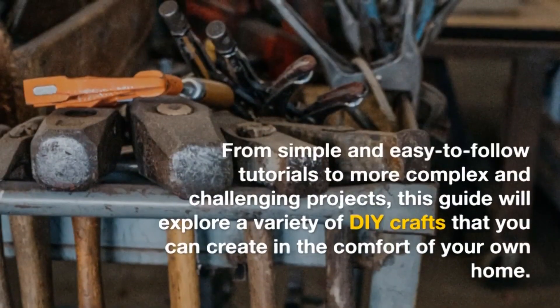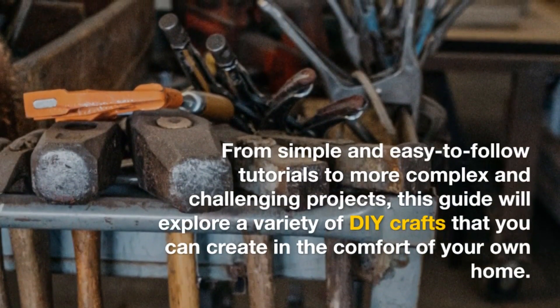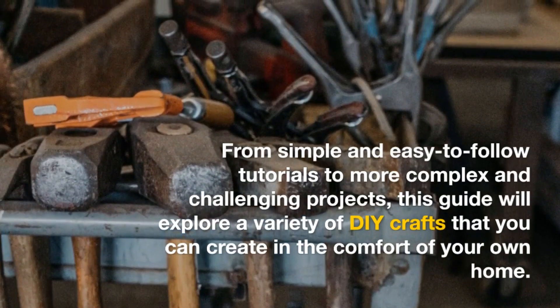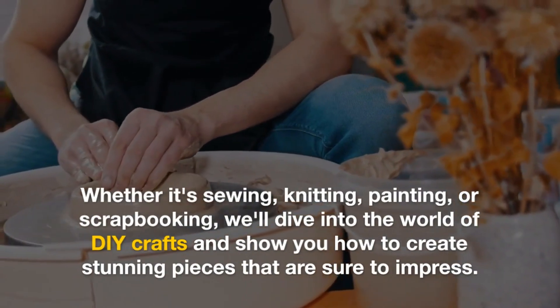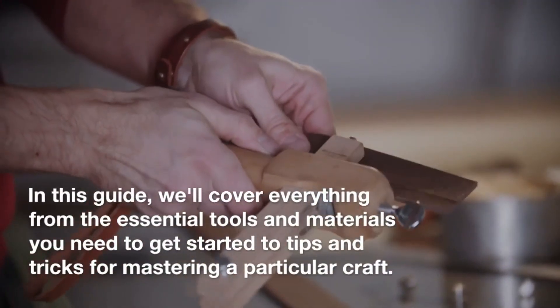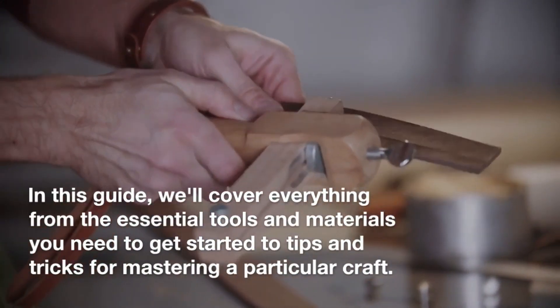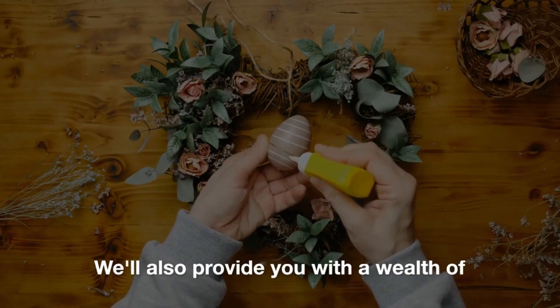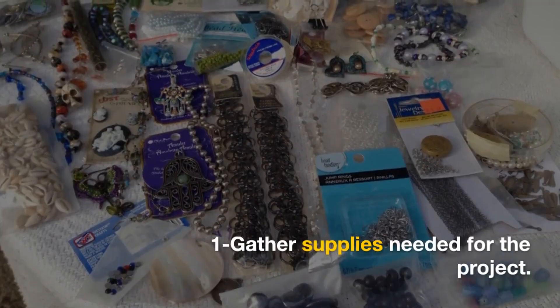From simple and easy-to-follow tutorials to more complex and challenging projects, this guide will explore a variety of DIY crafts that you can create in the comfort of your own home. Whether it's sewing, knitting, painting, or scrapbooking, we'll dive into the world of DIY crafts and show you how to create stunning pieces that are sure to impress. In this guide, we'll cover everything from the essential tools and materials you need to get started to tips and tricks for mastering a particular craft.